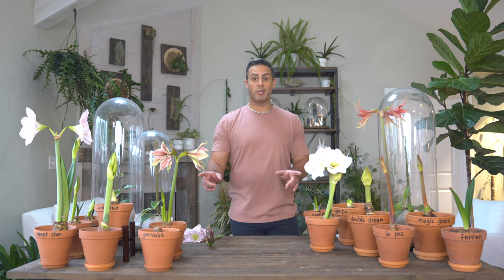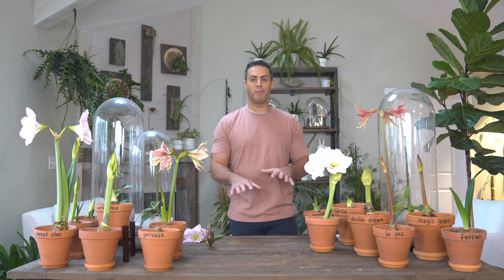Well, that's it for me. Stay tuned for some more amazing, beautiful Amaryllis blooms. Miss you guys already — until the next one. Don't forget to give this video a thumbs up, leave a comment down below, or hit that subscribe button.